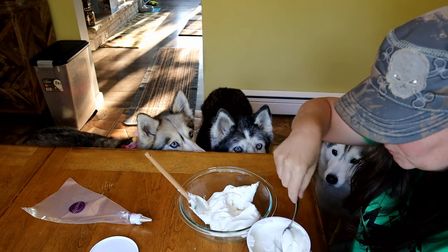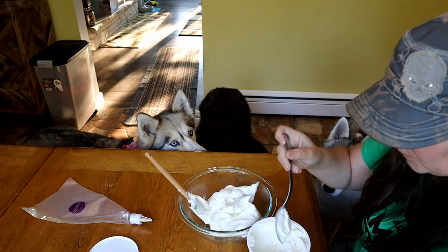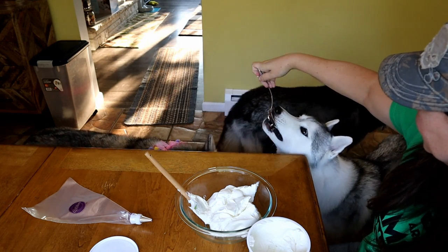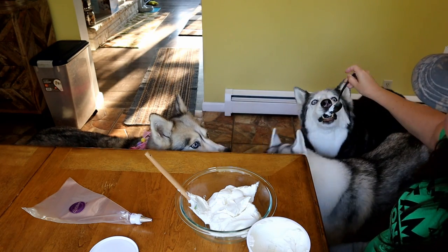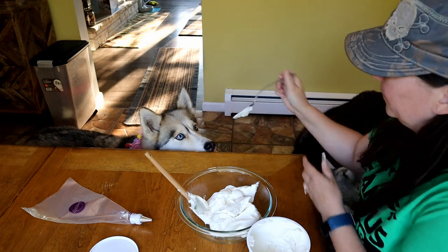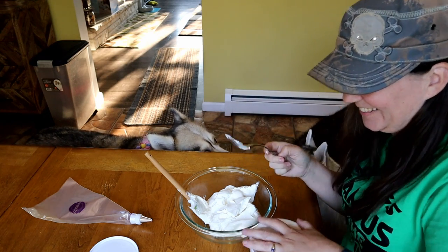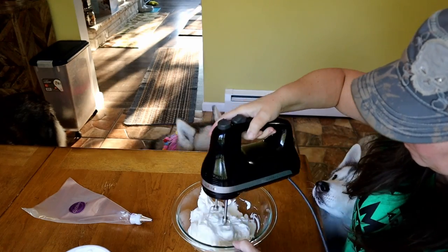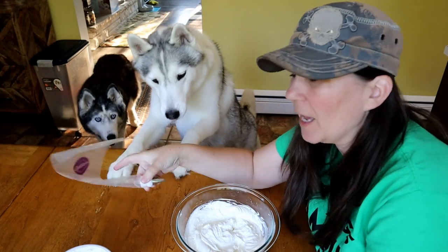So we're just gonna take two spoonfuls of this yogurt and mix it in. Of course there's some left on the spoon, so here you go birthday girl — and would you like some, Oakley? Here you go, Shelby, it's your birthday. We're gonna go ahead and whip this together a little bit — it's just gonna make it a little bit thinner. You can see it is nice and whipped together. We're gonna go ahead and put it in the piping bag and then go get the meat cupcakes.